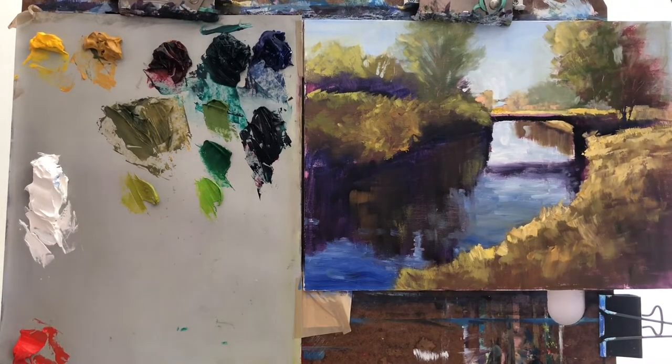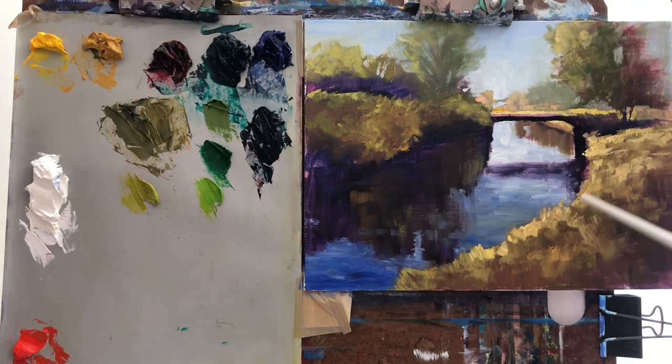After making this painting I realized that my colors look very much like dull browns and ochres, and this is really a summer scene so it needs more greens. I look back at my sketch and the photo, and I've been walking around this area — it's definitely more green.